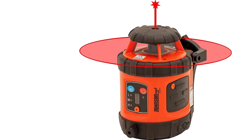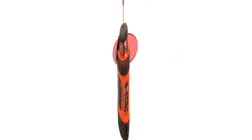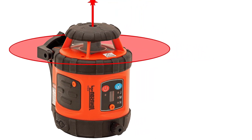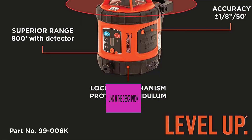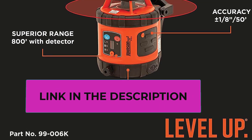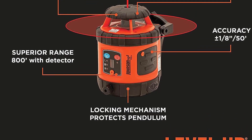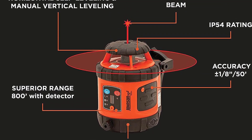Dimensions: 6.61-inch by 4.96-inch by 6.69-inch. Exterior residential use — great for leveling forms and footings, aligning fence posts, grading and excavation, or laying out retaining walls, planting beds, and more. Rotation speeds: 200, 400, 600 RPM. Laser wavelength: 635 nm plus or minus 10 nm, red. Vertical and horizontal use.